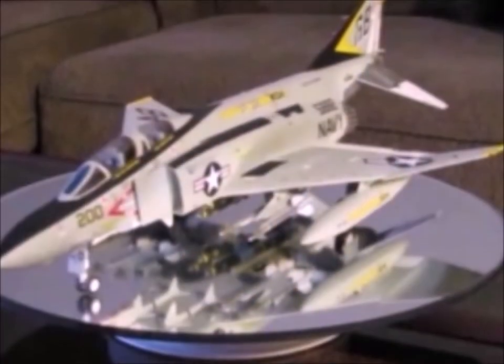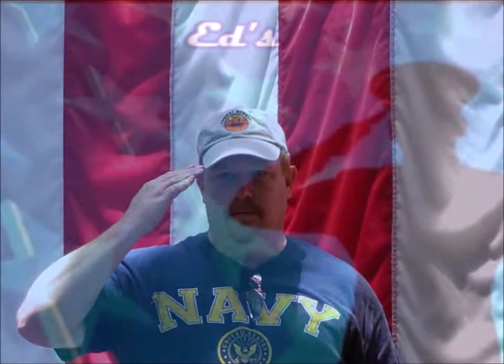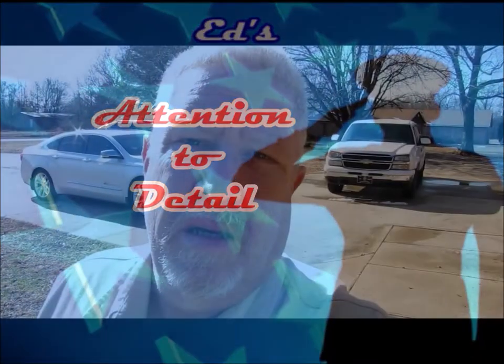Hey everybody. Welcome to another edition of Ed's Attention to Detail. You ever drive those long, lonely, two-lane country roads when it's dark? And you have trouble seeing, and you don't know if a deer is going to run out of the ditch or not? Well, I got a mod that you might be interested in. Check it out.